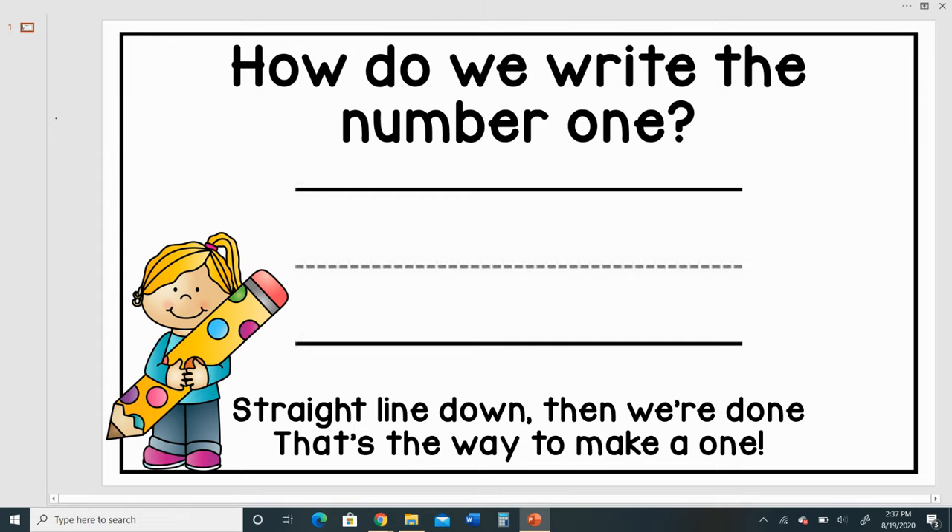How do we write the number one? A straight line down, and then we're done. That's the way to make a one. Let's try it again. Straight line down, and then we're done. That's the way to make a one.